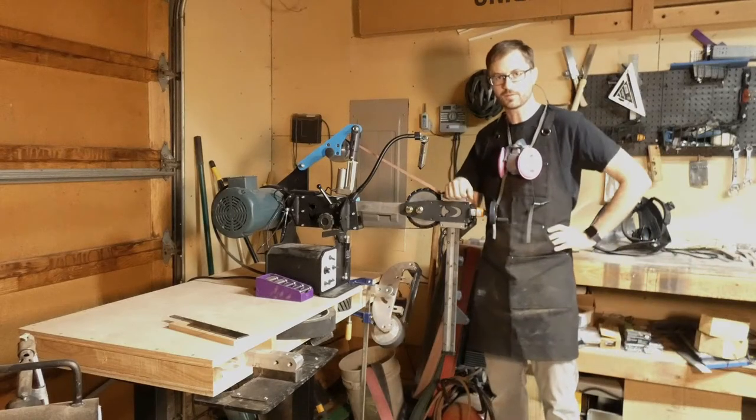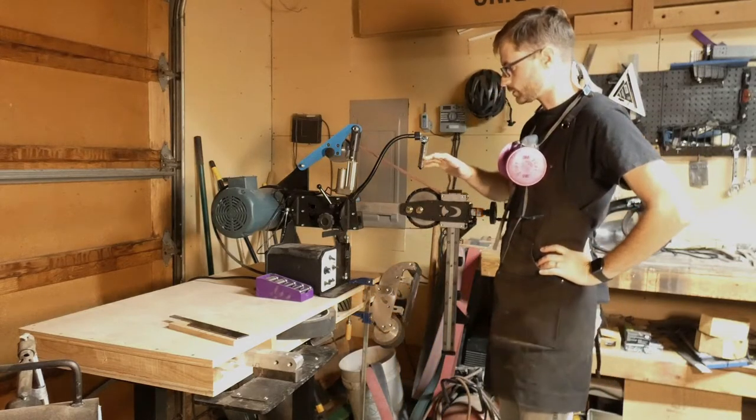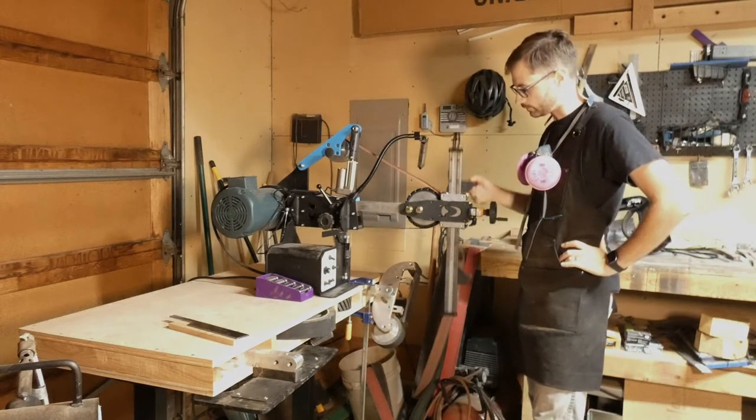Hey guys, Daddy Six here with BlackFox Knifeworks. Today I'll be doing a video on the surface grinder, and I also wanted to show a couple things. The surface grinder in the vertical position — for you guys that don't have a horizontal grinder, you'll see it run in the vertical position.